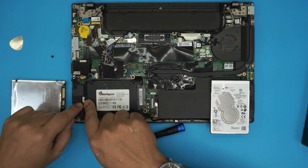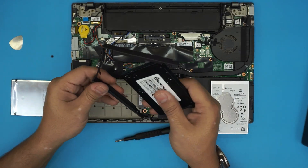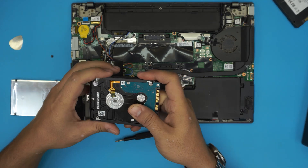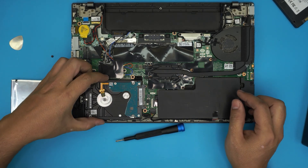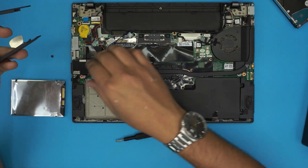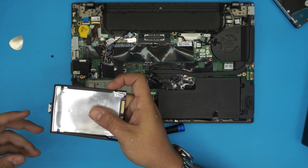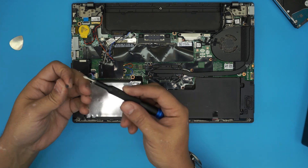Put the caddy in place, bring it down at a 45-degree angle, slide it in, and push it down toward the board, then put the screw right on top. If you want to put in a mechanical drive it works the same way — grab the mechanical drive, position it correctly, stick it in, put the caddy in place, slide it down, and put the screw in. Some people prefer mechanical and some prefer solid-state.